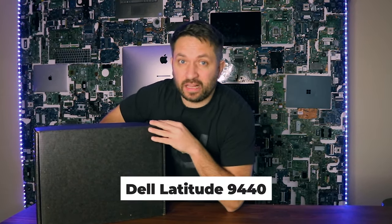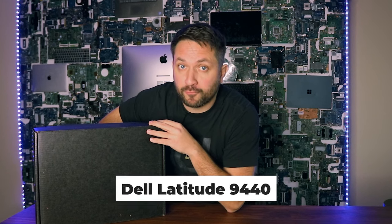Hey, what's up guys? Laptop Nuts here with another great video. Today I will be unpackaging, reviewing, and quickly taking apart the Dell Latitude 9440. Let's go!